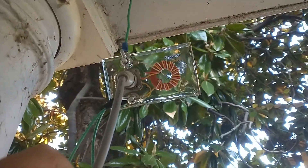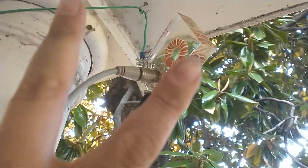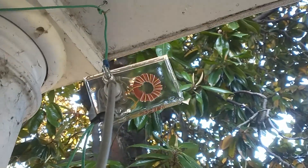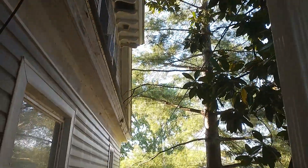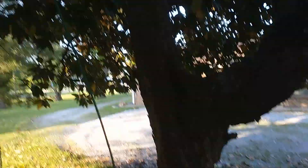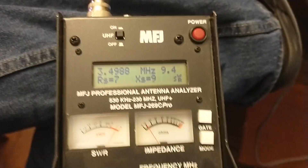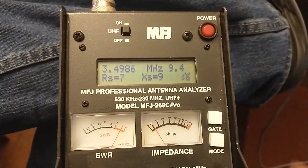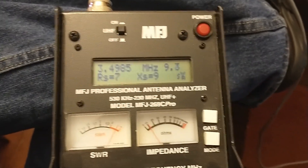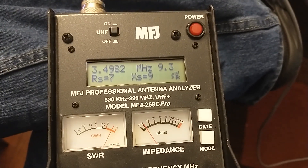I've got this hooked up to my random long wire. I've got two counterpoise wires on it and a long wire that goes up into the trees — it is 84 feet long. Let's go inside, put it on the analyzer, and see what kind of SWR this thing is showing. On 80 meters you can already see that the SWR is pretty high. My tuner could probably tune it, but it's not the best.